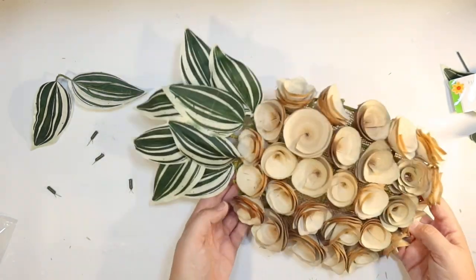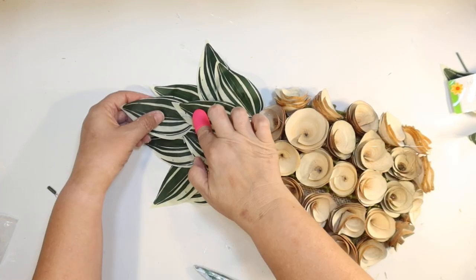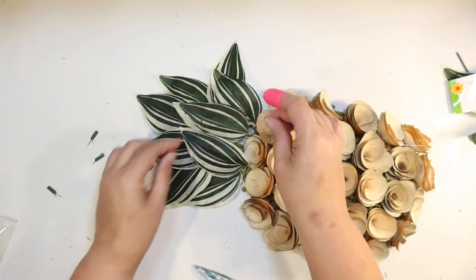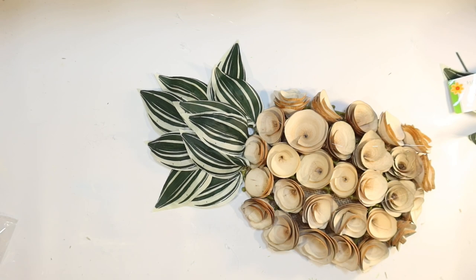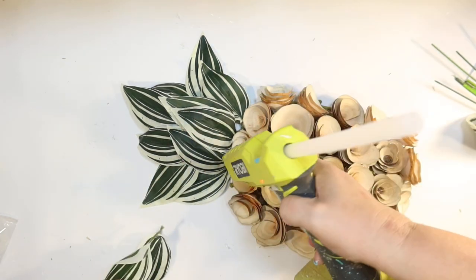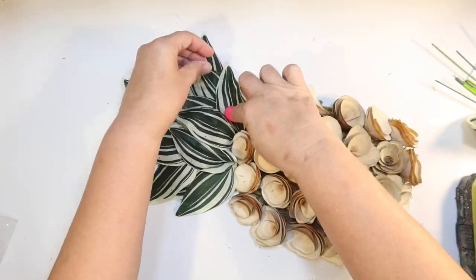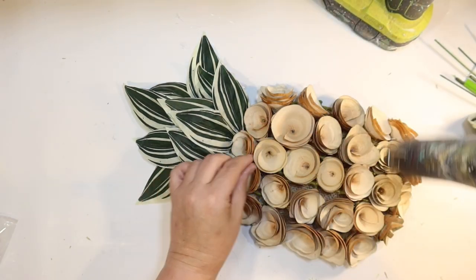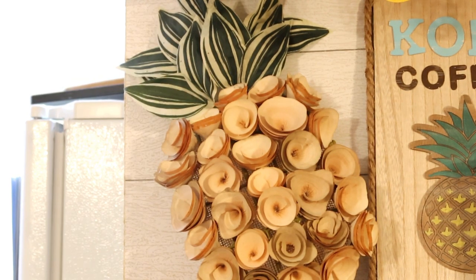I had so much fun putting these DIYs together for you today. I just love pineapples. And I am absolutely in love with how my coffee bar looks now. I hadn't done anything with it since Easter, and it was just bumming me out. And now it's so ready for summer. I just keep adding leaves until I think it looks like a pineapple — I always need a couple more. Here at the end I kind of cut them apart and put them exactly where I wanted them. They give me that nice pineapple shape. And I am in love with this DIY. I'm just going to sit it on the shelf — it's kind of a substantial piece — and lean it up against my coffee bar that I DIY'd. And this is how it turned out. Isn't it cute?